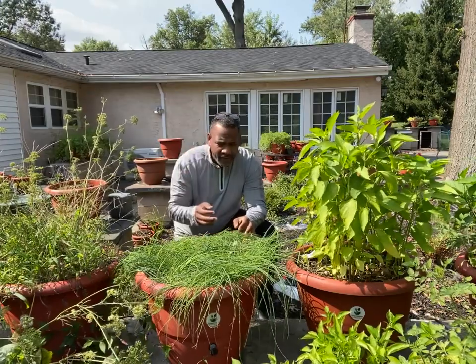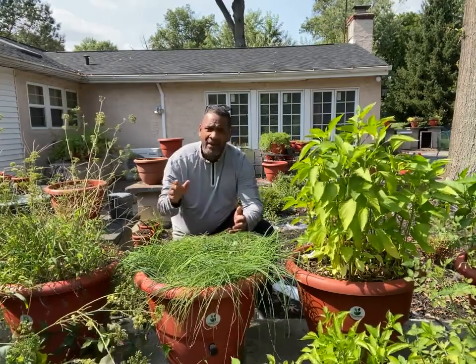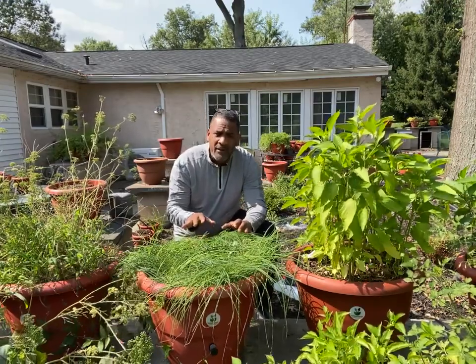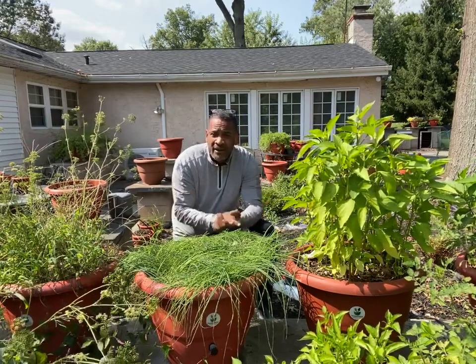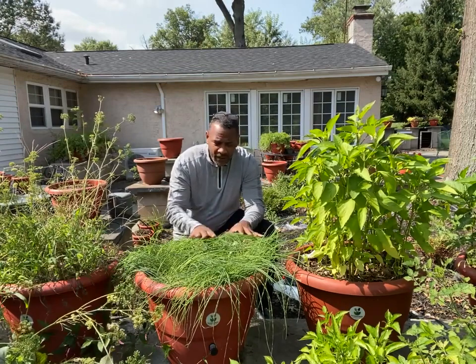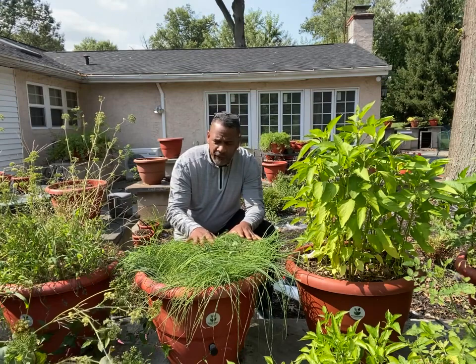What I do is I cut them down and they grow back. So I always have some form of onion, garlic in my meal — some form of it. It could be just small amounts, but I know that I get nutrition from it. And it holds very well, just like you buy chives in the container.